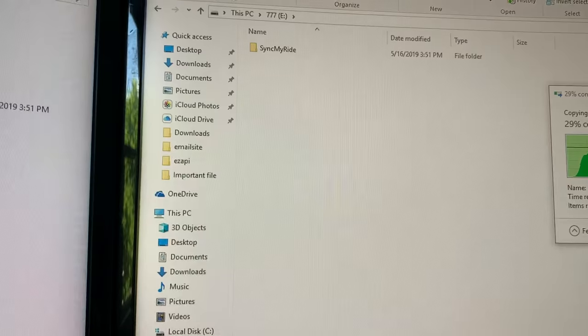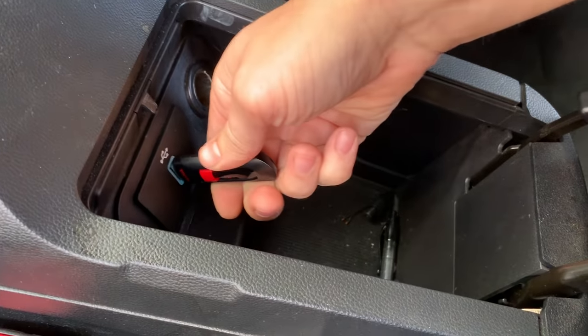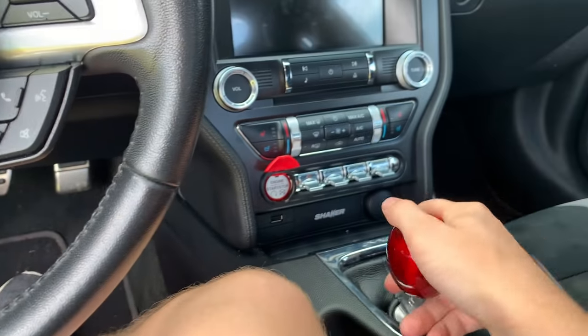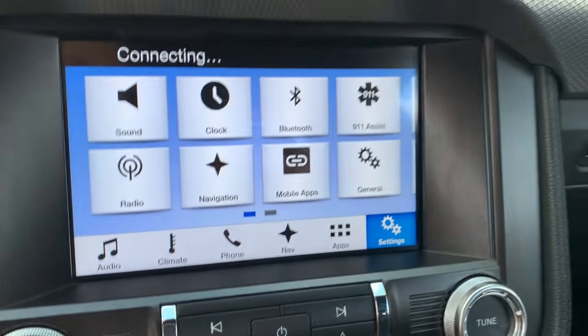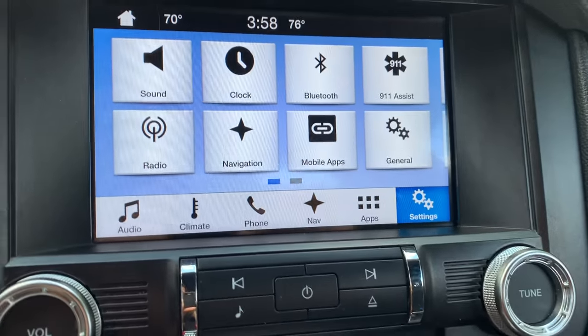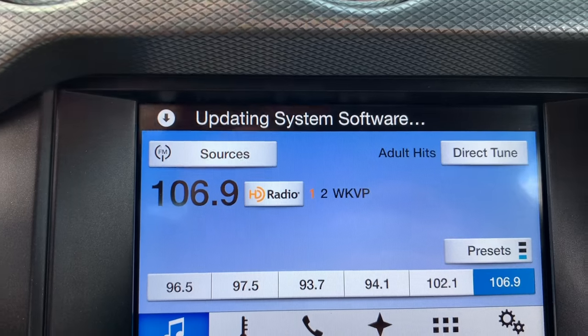Once it's on your flash drive, grab your flash drive and take it to the car. Now I'm in the car — got my USB drive here. Insert your USB drive and now we wait. So after about 2 minutes, you get a little prompt up here that says 'Updating System Software.'